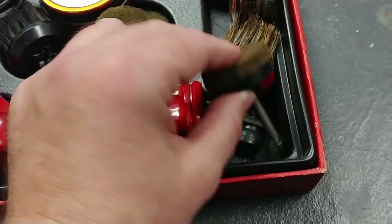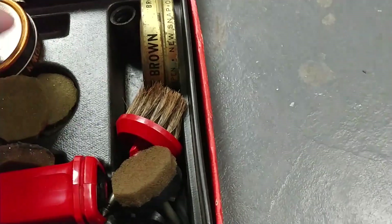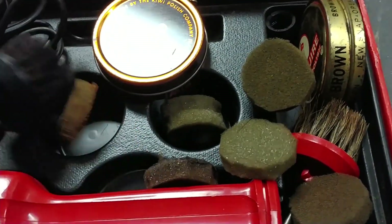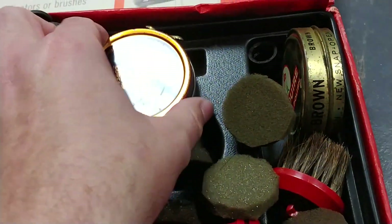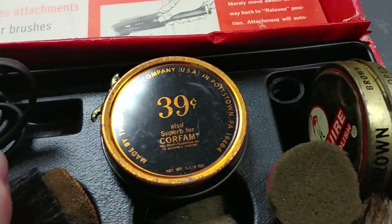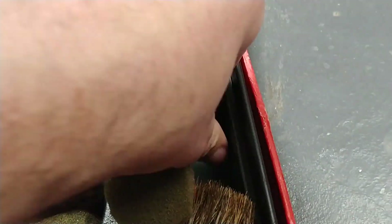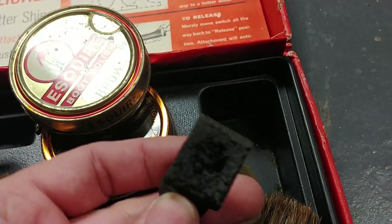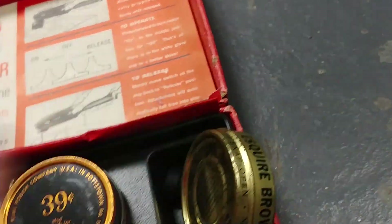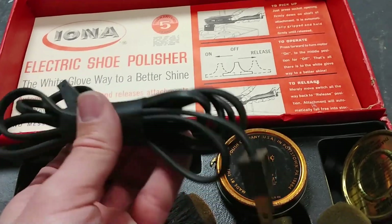This thing has all of the various attachments for shining your shoes. Extra foam, and they even sent more shoe polish — 39 cents. I can only imagine what that one is for, and I do not want to touch that. Even comes with the cables. I'm almost curious if I can get this sucker running again.